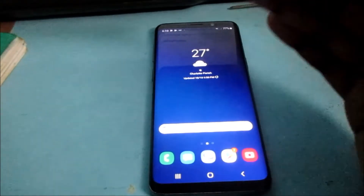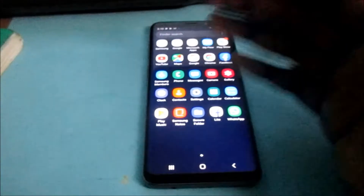Samsung Galaxy S9, S9 Plus, or the S10, or the S10 Plus, and the S10e.